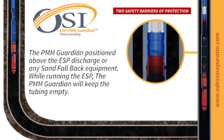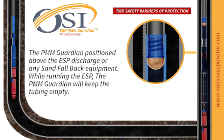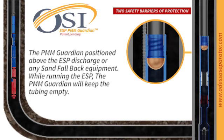Unlike traditional methods, the PMM Guardian ensures seamless operations while running your ESP, keeping the tubing empty and no flow through your pump.